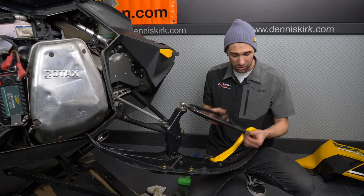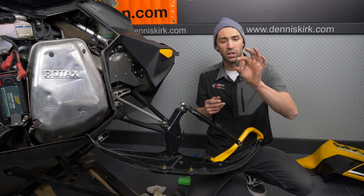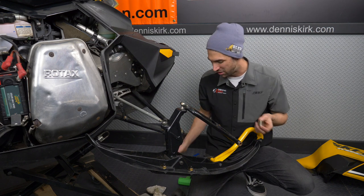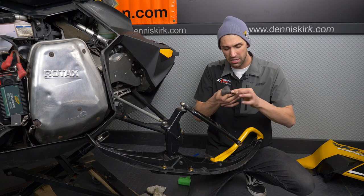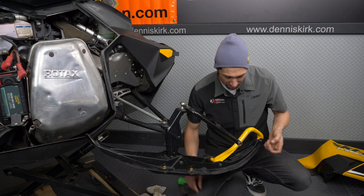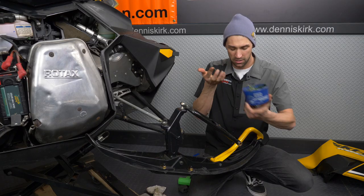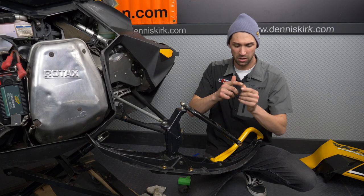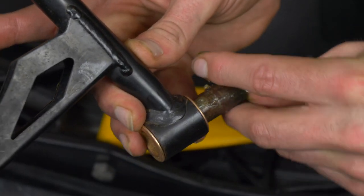The bushings are installed on the A-arms. Next up, grab your spacer and take a quick look at it — make sure there's no rust or anything. If there is, grab a Scotch-Brite pad and give it a good cleaning. After that, grab some Bel-Ray waterproof grease, wipe a little bit on there just like so, and then install your spacer.